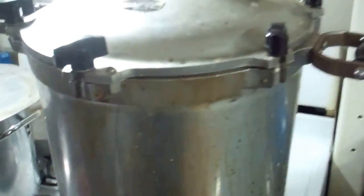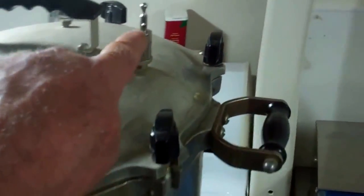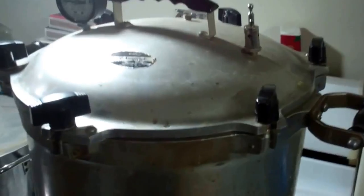That's it on the canning deal. Sixteen more jars coming — waiting for the steam to come out, then I'll put the weight on and wait for 15 pounds to start counting.